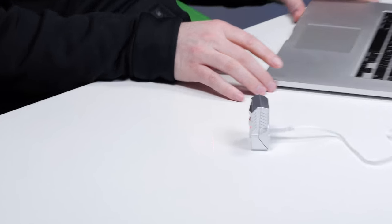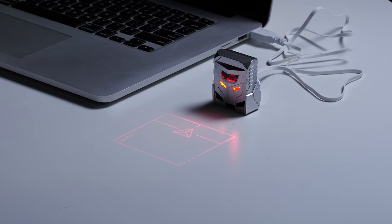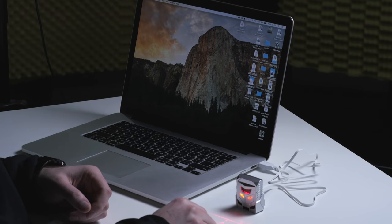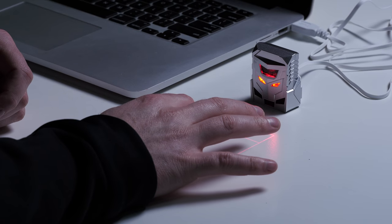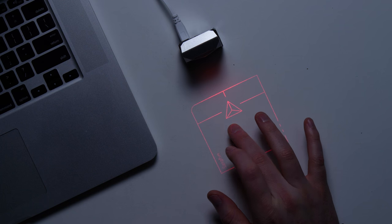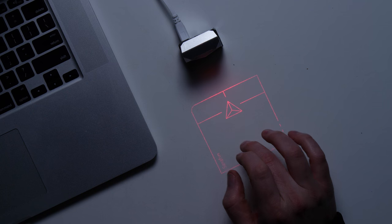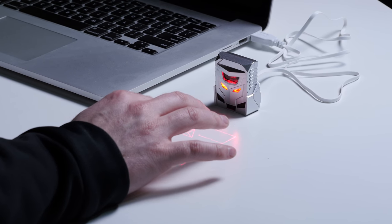Oh wow, that dude booted up right away. Okay, so I have it plugged in now. What am I... Oh! Alright! It's actually not bad. I don't know guys. It's mostly a precision thing. Like it works but... I like how it makes a little clicking — like the dude winks when you click down.